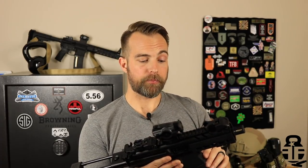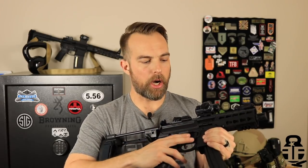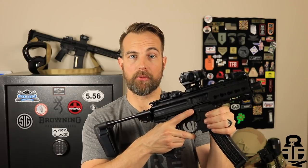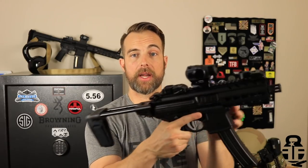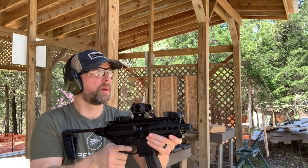In comparison to the B&T APC 9K, one thing I liked about the MPX is that the ambidextrous controls for the magazine release and bolt catch are much closer together, making them easier to actuate on either side. With the B&T, the controls are more spread out and it's not a push-button — you have to push up or push in — which I don't particularly like. So I do prefer this setup over the B&T in that regard.